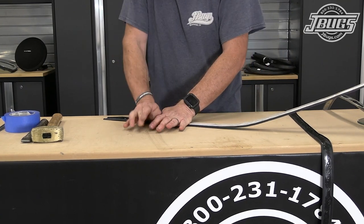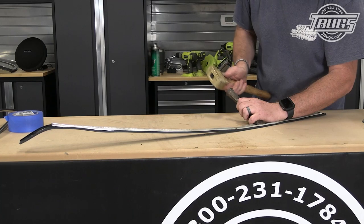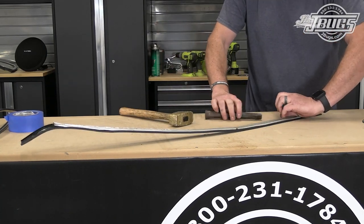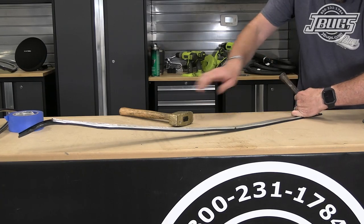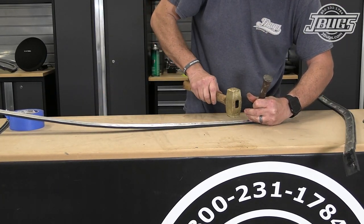We spend a few moments with a hammer and wide chisel straightening out the edges of the aluminum molding, which will help when we install the rubber window seal later. These molding pieces will be ready to install once we get the quarter windows in place.